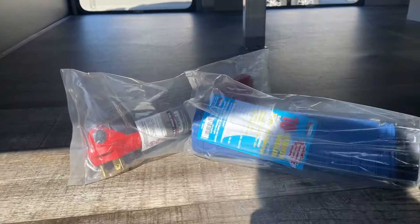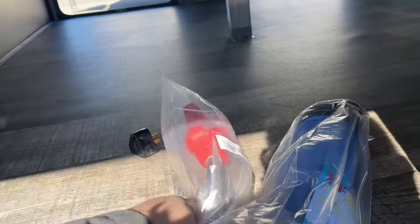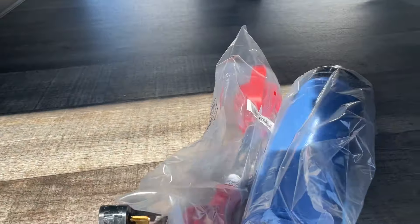We do provide you with the 50 to 30 amp adapter as well as the sewer hose and the 30 to 15 amp adapter — that all comes with it.